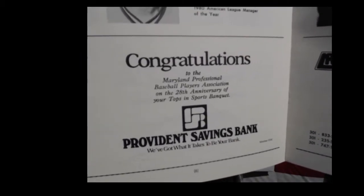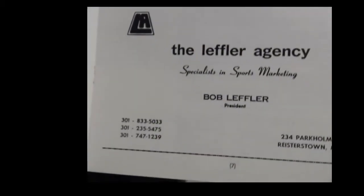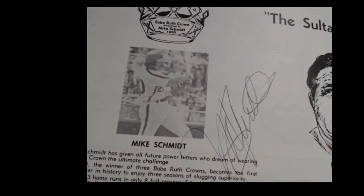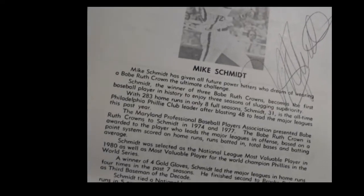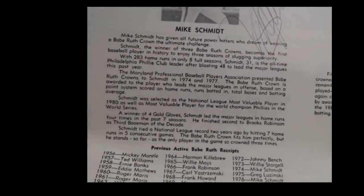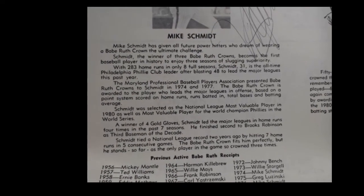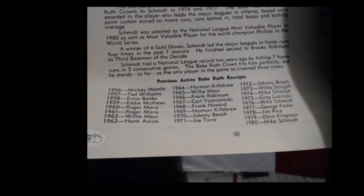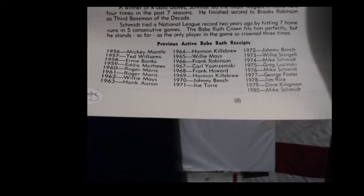Then we go to Jim Fray - Kansas City Royals 1980 American League Manager of the Year - with his autograph in this program. Congratulations from the Providence Savings Bank, and then we have Brian Moose Hoss. Oh, here we go - now we're talking. This is a Hall of Famer. This is Mike Schmidt, and there's his autograph by golly. He was awarded the Babe Ruth Crown. Mike Schmidt, winner of three Babe Ruth Crowns, becomes the first baseball player in history to enjoy three seasons of slugging superiority.